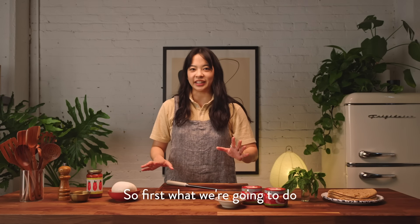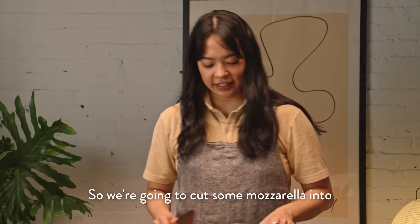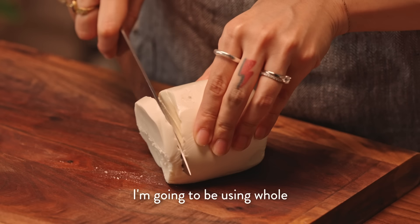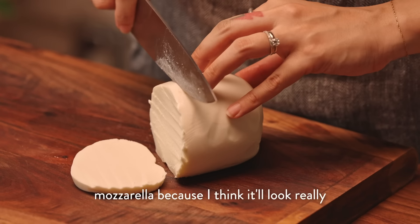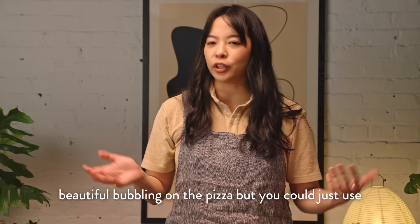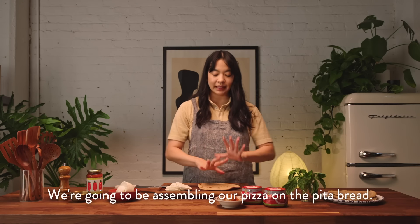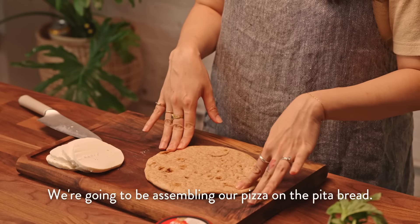So first what we're going to do is cut mozzarella into sort of these whole rounds. I'm going to be using whole mozzarella because I think it'll look really beautiful bubbling on the pizza, but you could just use pre-sliced or shredded mozzarella. We're going to be assembling our pizza on the pita bread.